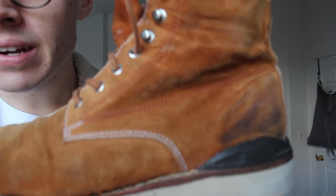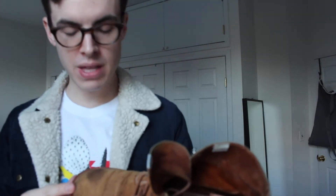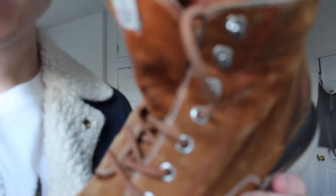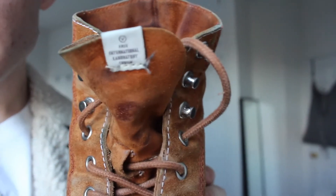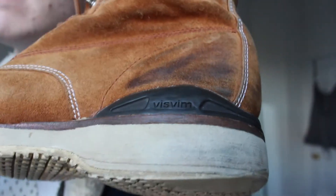Here are the Virgil boots. I believe this is the Kyoto edition — this came out when Visvim opened their Kyoto store. You can see it has the older tag. We have the 'Free International Laboratory Cubism' old-school logo, and some additional details such as the Visvim TPU heel stabilizer.